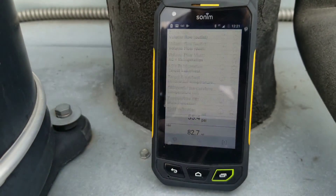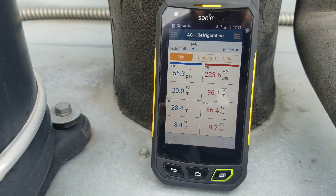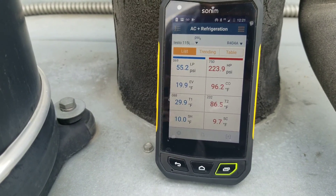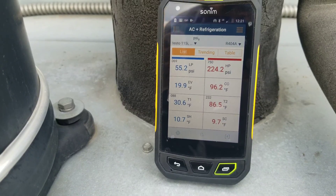Back into AC and refrigeration — a couple touches of a button and we're back in, reading our temps, our saturations, and our pressures. Very cool stuff, guys. This is the Gen 2 Smart Probes from Testo. Happy HVAC.